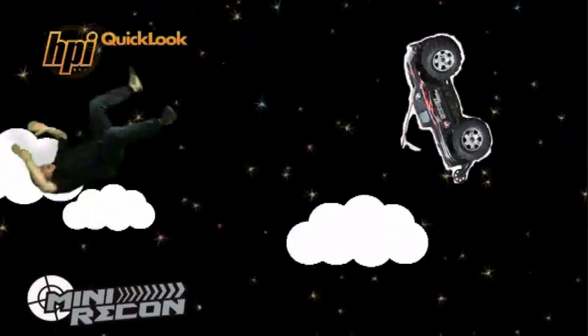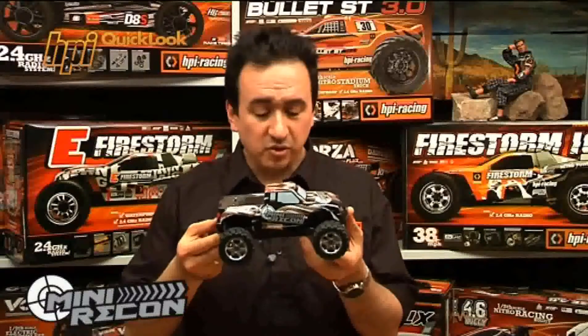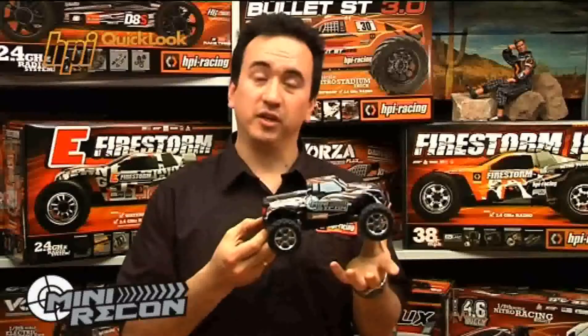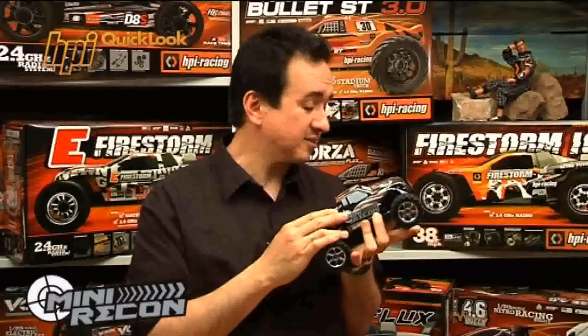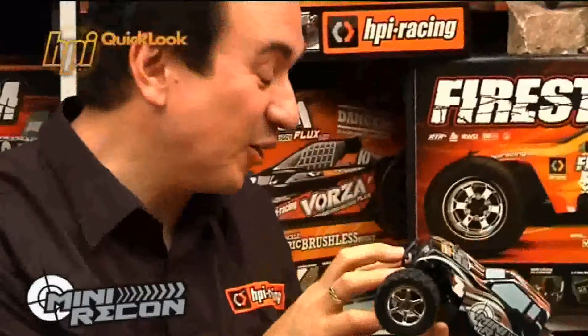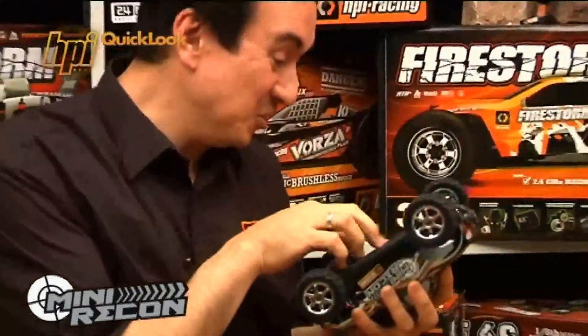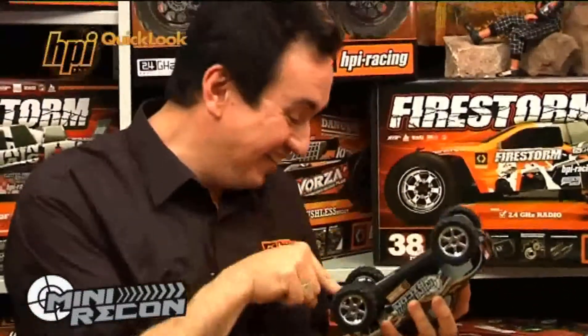Don't forget to tell them how tough it is. Oh yeah, and it's super tough too. Now you might think that because the Mini Recon is such a small monster truck, that you have to handle it with care — drive it carefully, surrounded by feathered cushions and blankets. But who's got oil filled shocks? Who's got dual ball differentials? This little truck is built to take a beating.